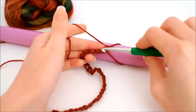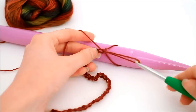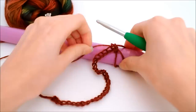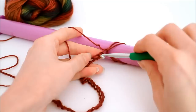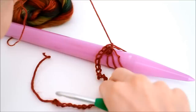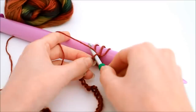Now insert your hook into the very next chain, wrap the yarn, pull through that chain, continue to pull that loop up, and place it on your knitting needle and pull the slack. Insert your hook into the next chain, yarn over, pull up a loop and place that loop on the knitting needle. Repeat this for every chain and at the end count your loops to make sure you have 30.